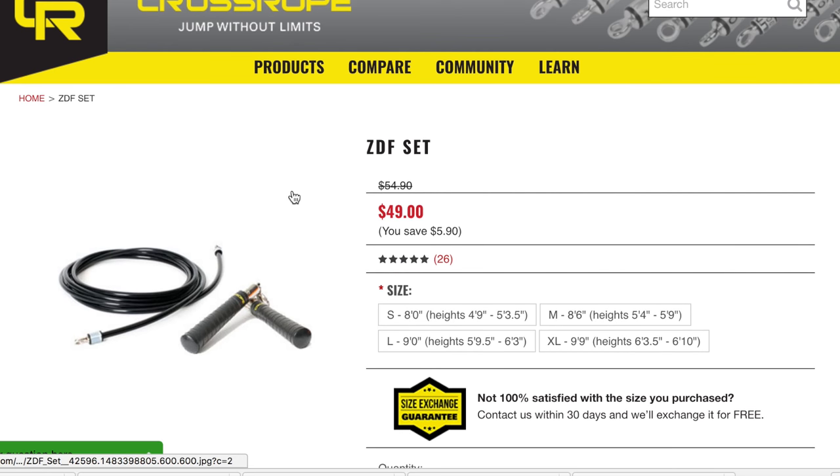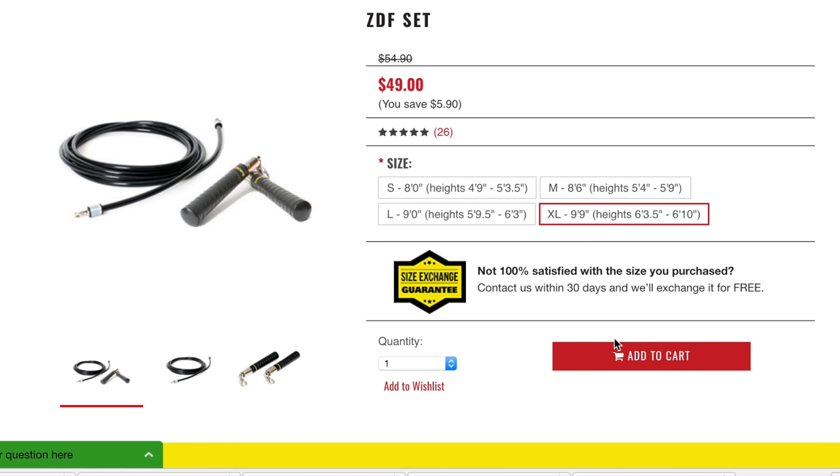Now let's talk about jump rope length. There are two different scenarios for picking a jump rope. Number one is buying online — it's 2017 and most people buy online. When you go to sporting goods stores there's usually not great selection, so for top-of-the-line ropes like CrossRope you buy online. If you're buying online, you can't measure it in person, so you'll follow these jump rope length guidelines.